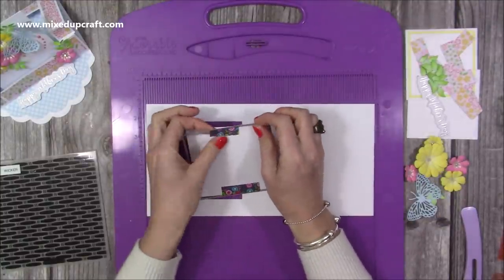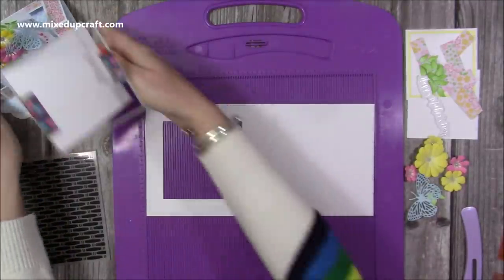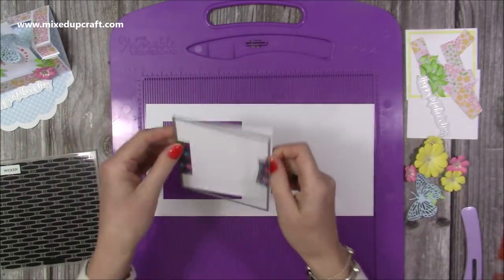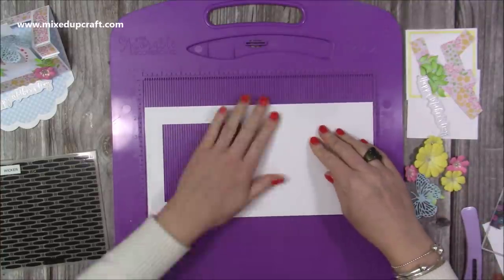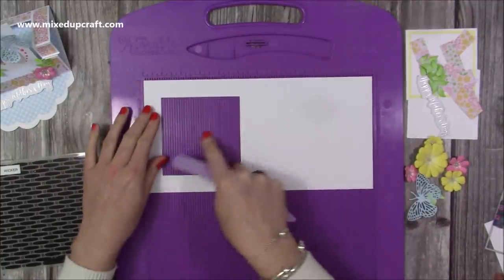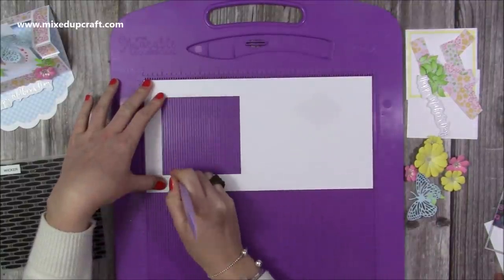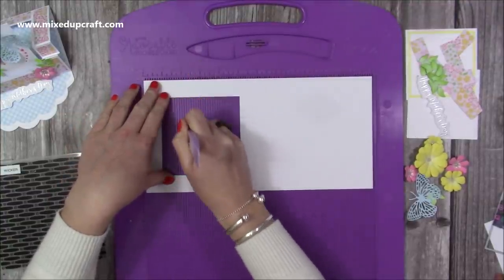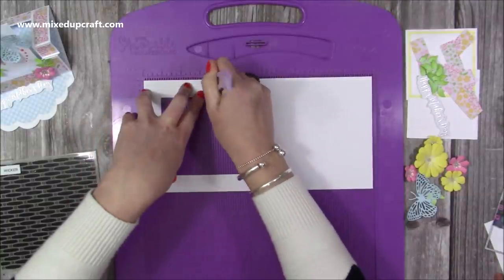You can see that's come away perfectly, and you could use this piece for the floating element later. So keep that piece — you can use it for the middle part. Now that's all cut, we're going to do some scoring. Pop it back into your scoreboard with this side on the left and score at one and a half, all the way down, then at two, all the way down, and then at three and a half all the way down.